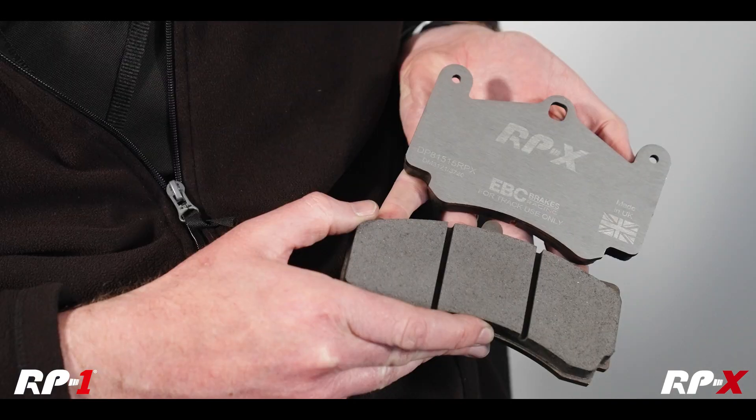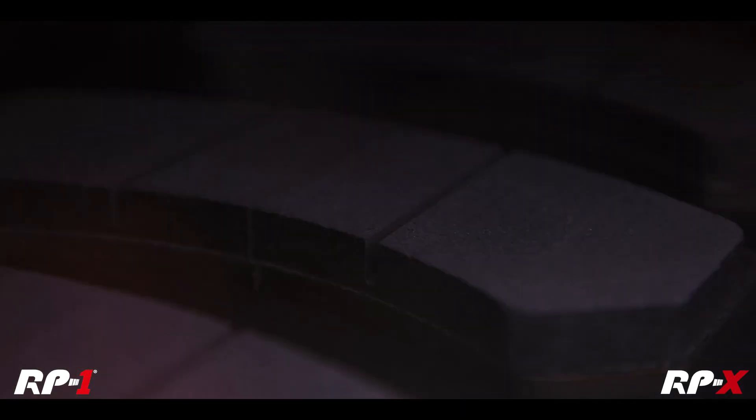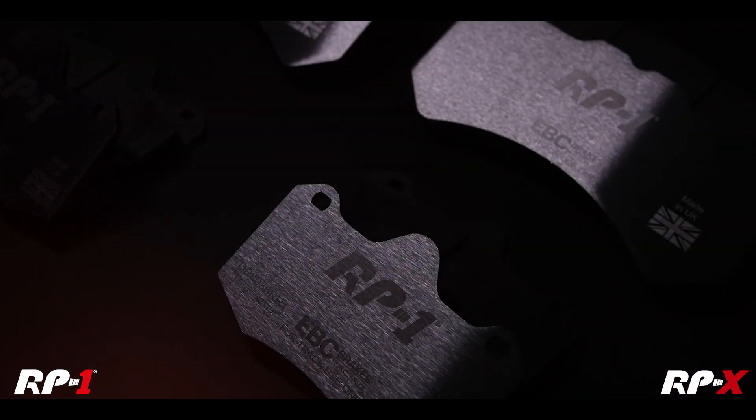RP1 and RPX are the two pure track materials that we've been developing over the last couple of years. They're visibly quite different from the rest of the range — unpainted, on a stainless steel backing plate as opposed to the usual mild steel, which means they can cope with being unpainted and won't rust. We have all the information on the back laser etched in, so that's permanent. As I say, pure track materials.